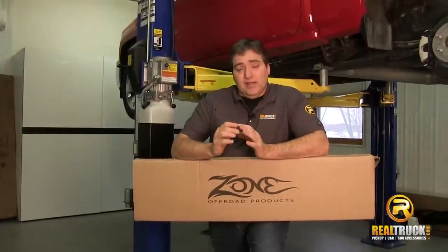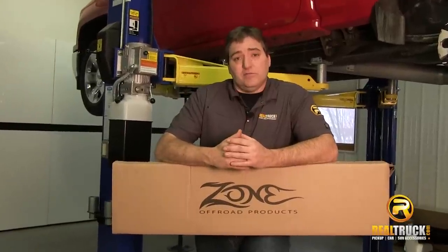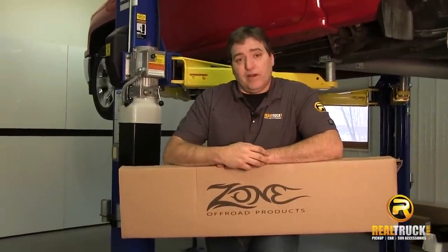Hey guys, John here with RealTruck.com. Today I want to show you how to install the Add-A-Leaf kit from Zone to this 2014 Chevy Silverado.